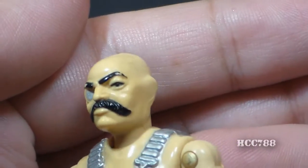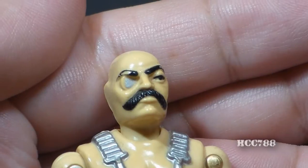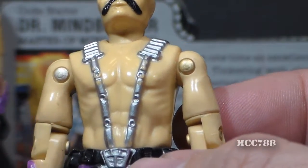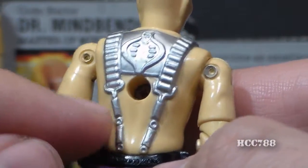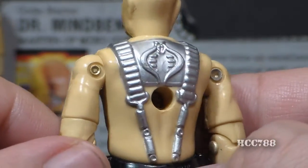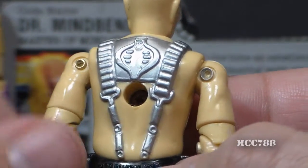A monocle is pretty unusual. They can be worn comfortably and securely with proper adjustment, and they're used to correct a vision problem in only one eye. They became popular in the late 18th century, but with modern corrective lenses and contacts, why would you wear one? On his chest, he has no shirt — he is bare-chested with silver chain straps that go over his shoulders. On his back he has straps and a really nicely sculpted cobra symbol on the backplate, which looks really good but is usually obstructed by the cape.